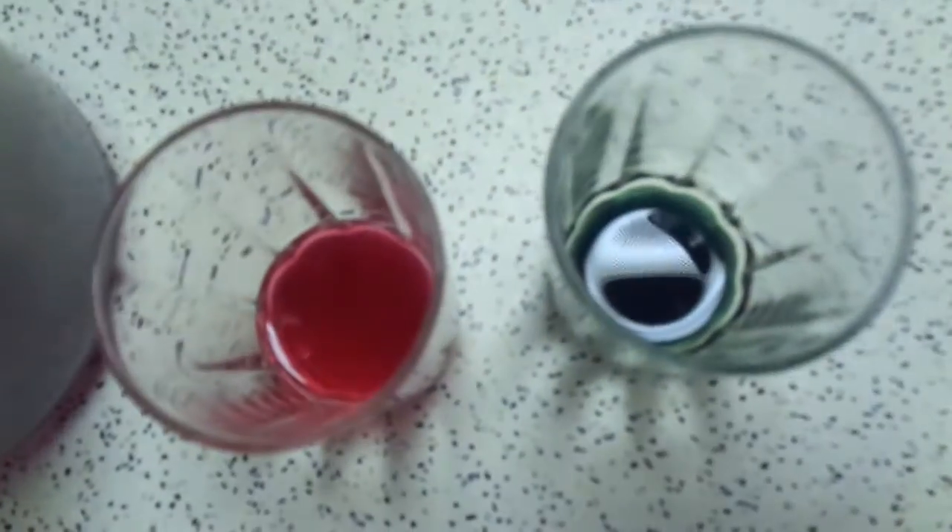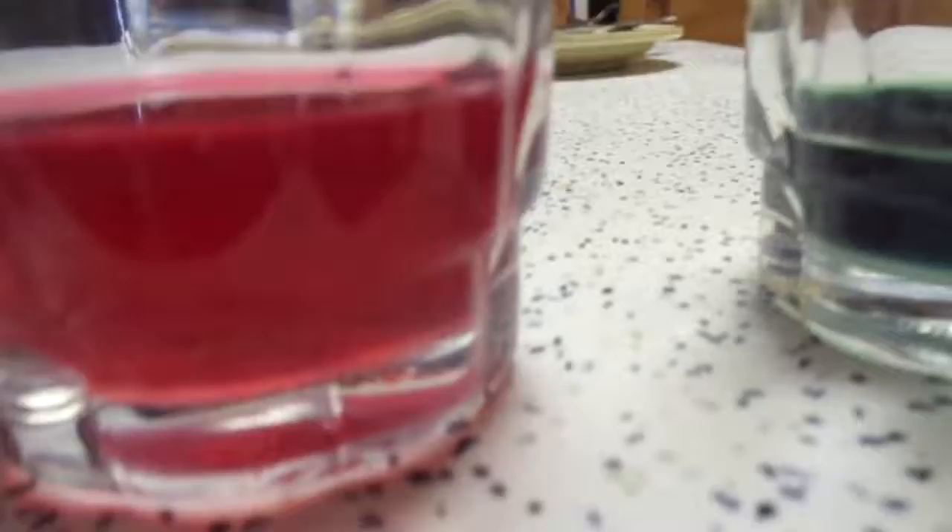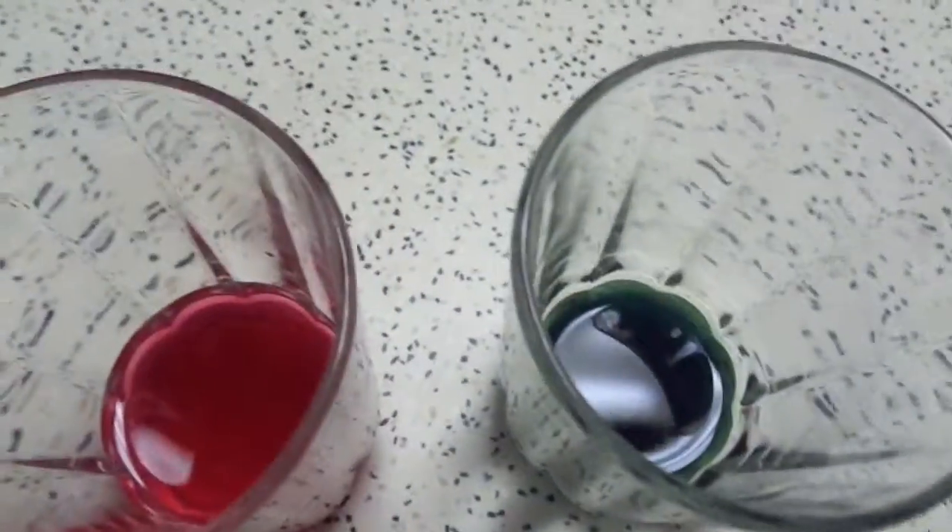So we just added it to baking soda and vinegar to test a base and an acid, and then in the workbook there's a color scale that they can compare these to, to try and decide on their pH number. That worked really well.